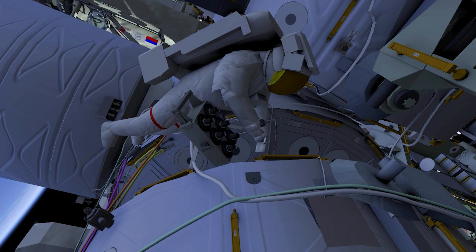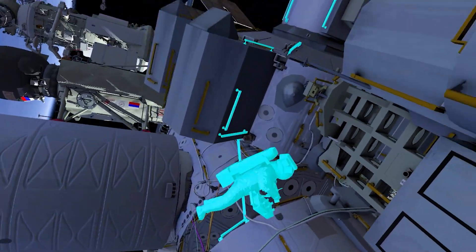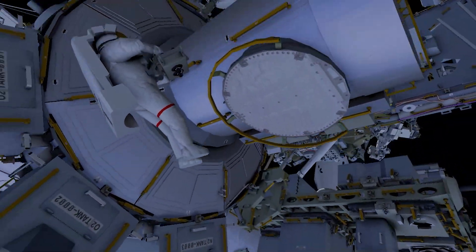EV1 will return to the airlock to swab samples at various locations around the airlock hatch.